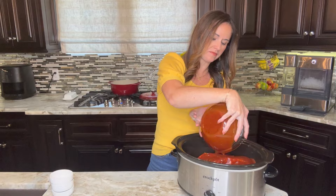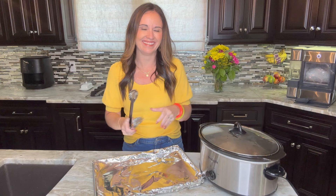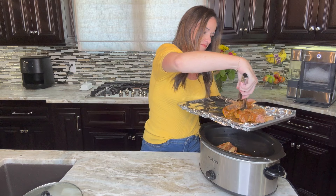Cover it and cook on low for eight to ten hours. Then once it's finished, we are going to take a baking dish and line it with foil just so the cleanup is super easy. We're going to remove these country style ribs and place them directly onto the baking sheet. They're going to be tender and they are going to fall apart, and that is okay because we want super tender ribs.